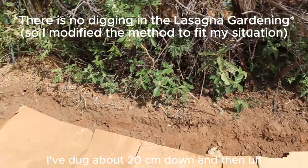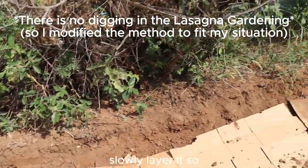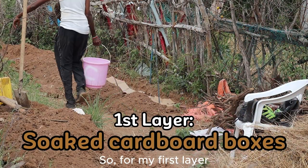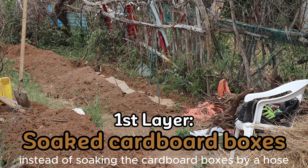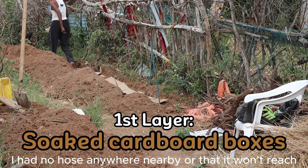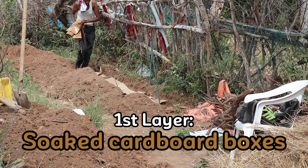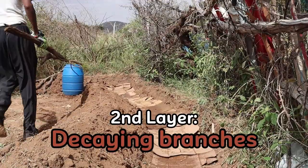With lasagna gardening, I've dug about 20 centimeters down and then slowly layer it. For my first layer, instead of soaking the cardboard boxes by hose — I had no hose nearby — I'm folding up the cardboard boxes and soaking them in water in a large bucket.